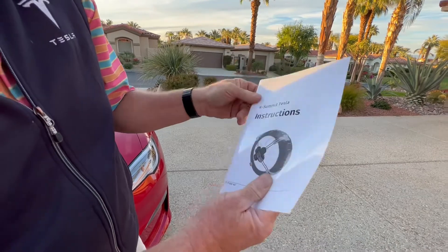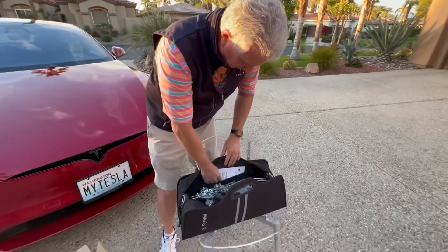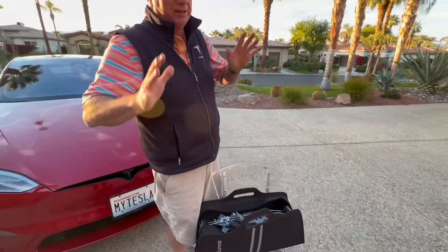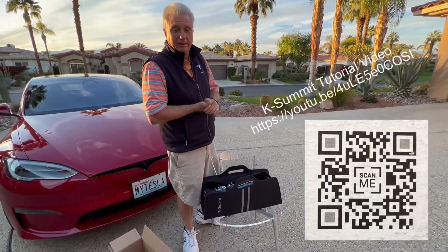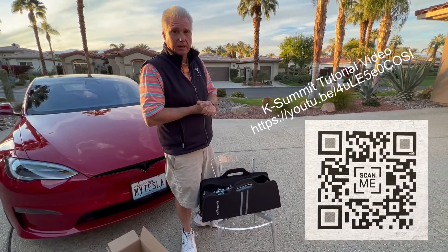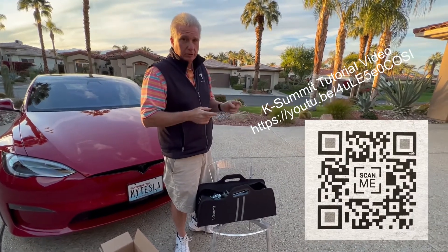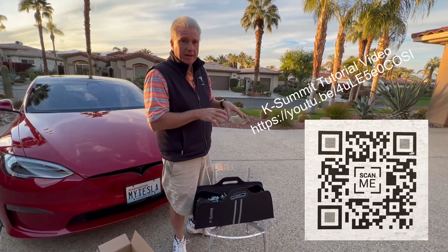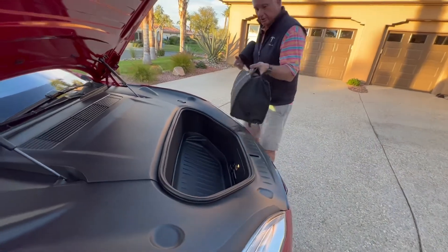So this is very specific to Tesla, not just a generic one. I'm not going to demo the actual installation because I'm in the desert and it wouldn't make any sense. But there are plenty of demos online — I'll give you a link in the description to their demo, which also has a QR code in the manual that shows you everything you need to know.